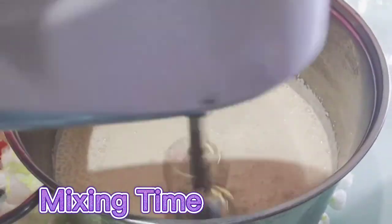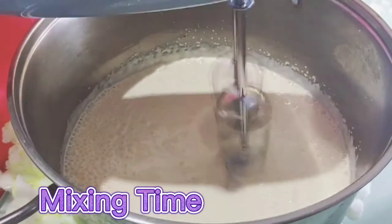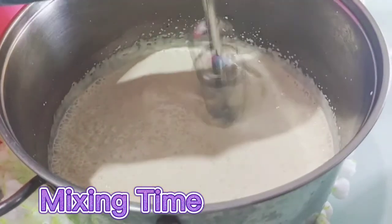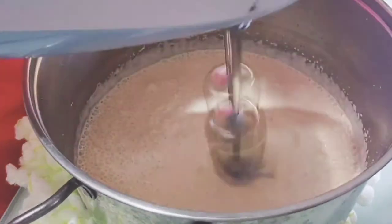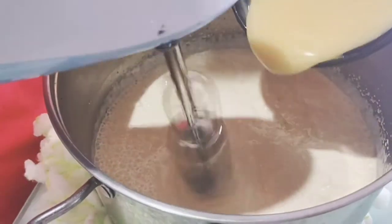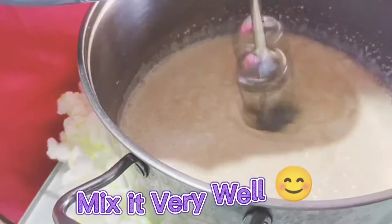Second, dahan-dahan lagay ang condensed milk. Mix it very well.